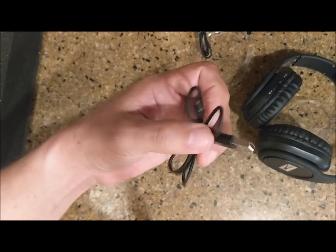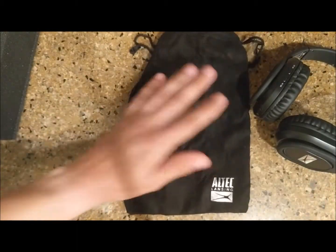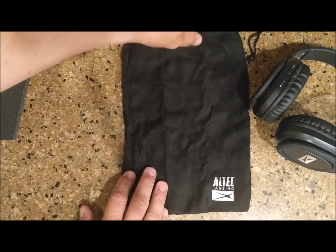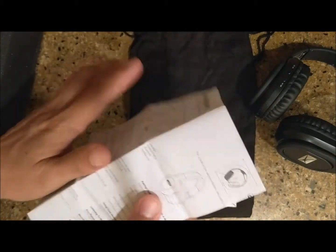Of course you have the charging cable — you can connect this to a block plug and charge it that way. There's a nice little bag where you can put the headphones away when you want to store them in a bag while you travel, and of course the instructions come with it.